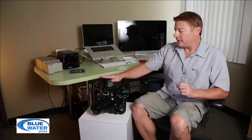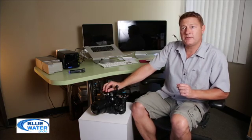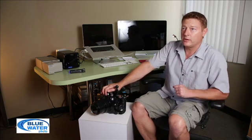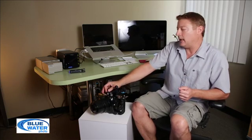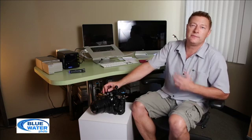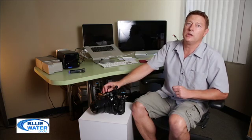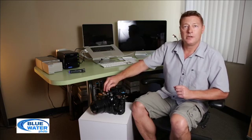That pretty much sums it up for the 5D Mark III housing. I've had it in the pool a couple of times and I'll be taking it out next week for some open water trials. Very happy with it so far, and very happy with the camera. Prior to this I've been shooting the 7D, and the 5D Mark III is very similar as far as button layouts — it really feels like a full frame version of the 7D, which has been a great camera. If you have any comments or questions, please don't hesitate to contact us at bluewaterphotostore.com. Thank you.